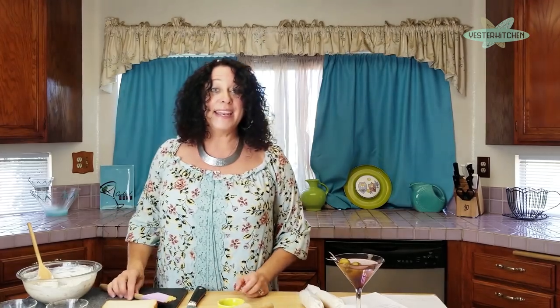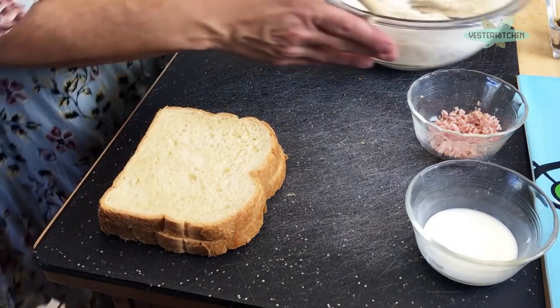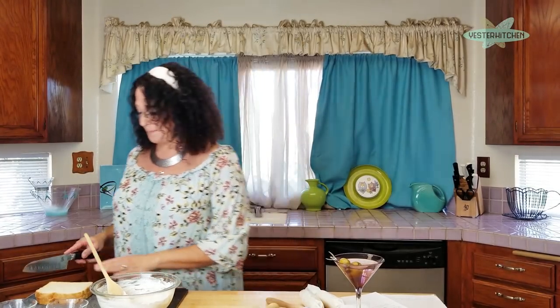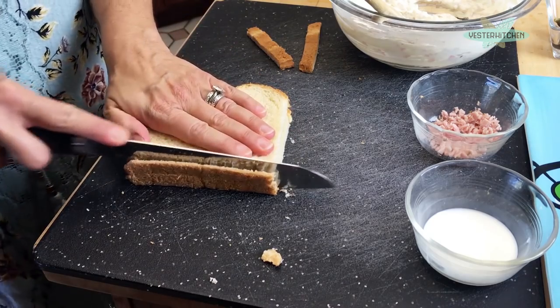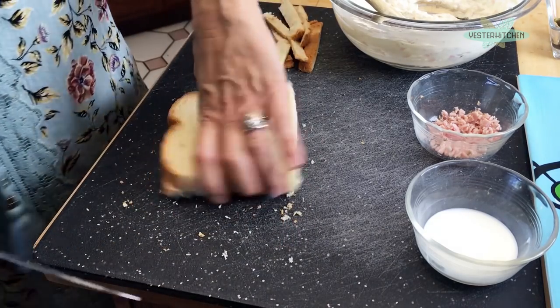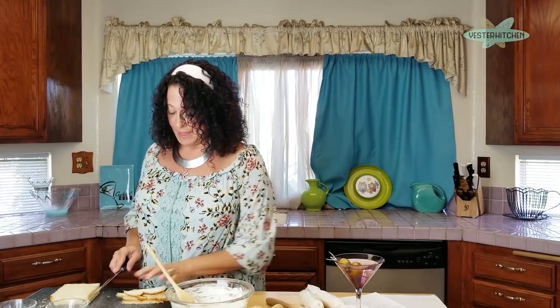Now on to phase two: the bread. Canapés — never with the crust, ever. I'm just doing two slices for this demonstration, but this recipe will cover about six slices. Cut the crust off just like your mom did with sandwiches. Then we need to flatten the bread.